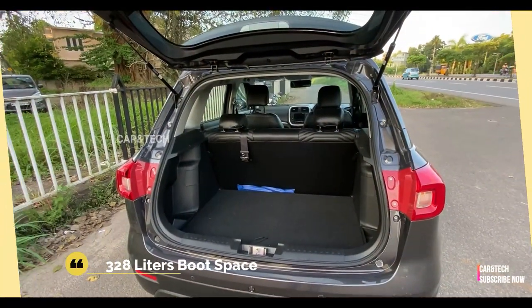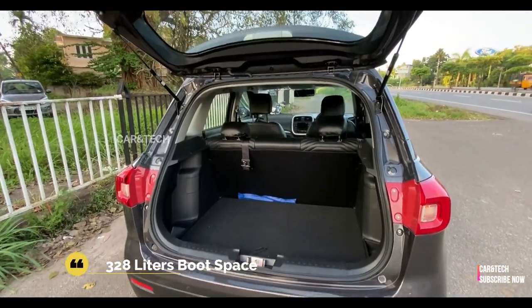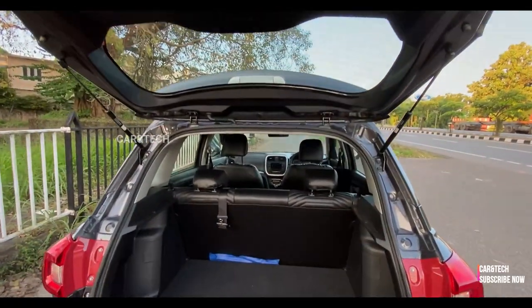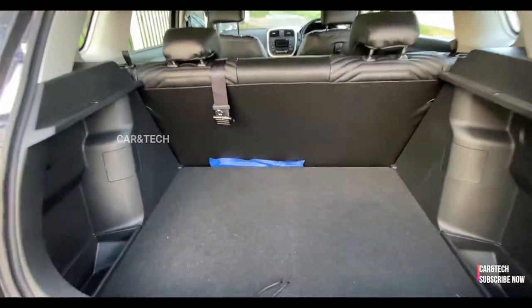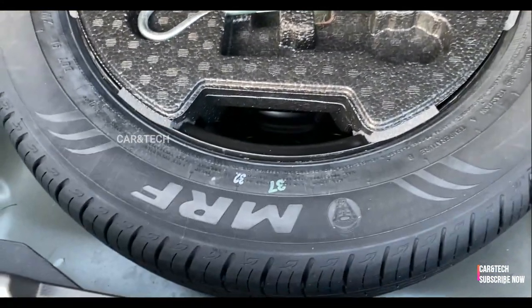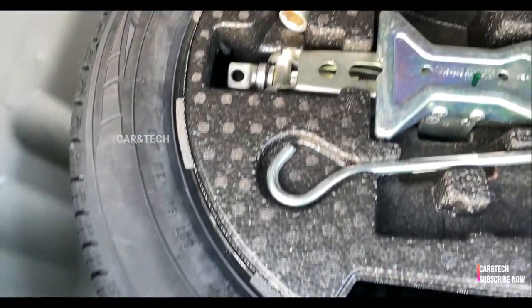We have 328 liters of boot space, which is more than adequate for the Brezza. We also get luggage hooks and storage on the sides. There is a full-size spare wheel with the tool kit neatly hidden inside the boot.